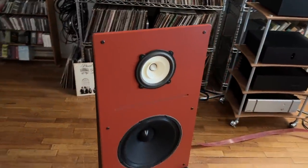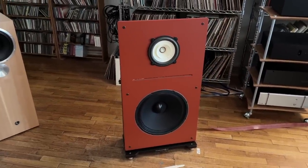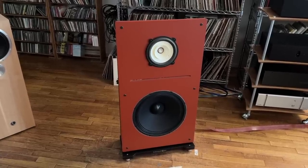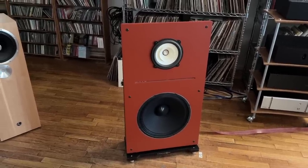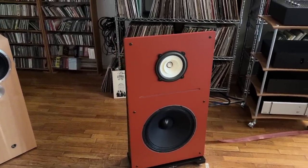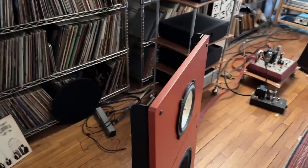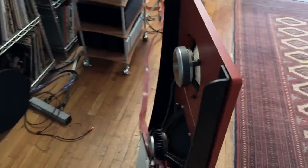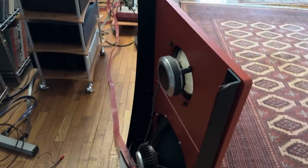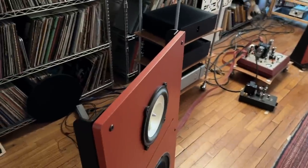This speaker is the Pure Audio Project Duet 15 — this is my main high-end speaker that I've used for most of the reviews I'm doing lately. The Pure Audio Project is, as some of you already know, an open baffle speaker, meaning it's not a box speaker. You can see the drivers, and there's as much sound coming out of the back of those drivers as the front. It creates a very large, spacious sound field.